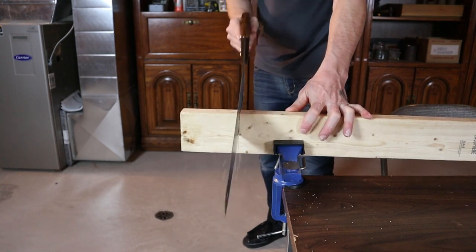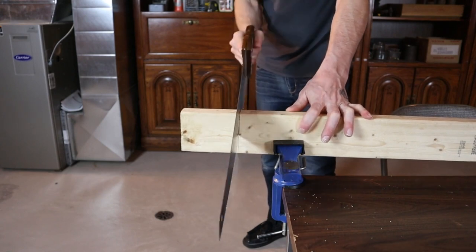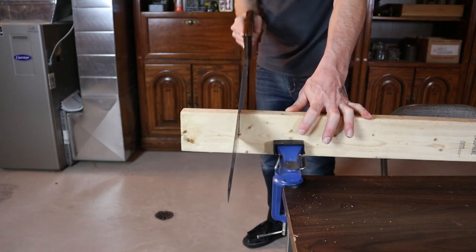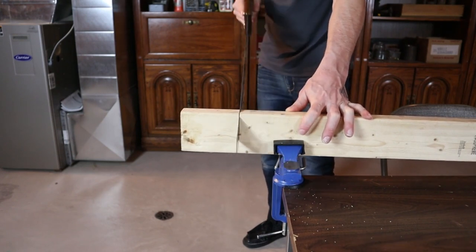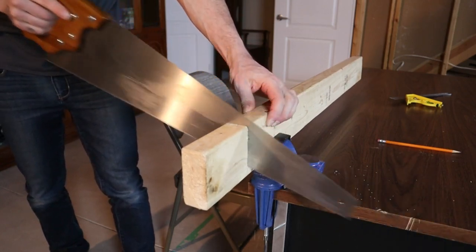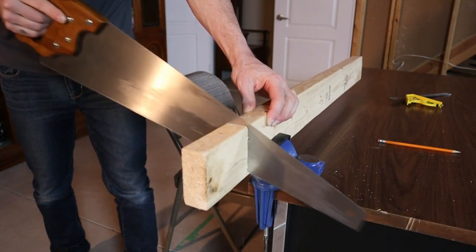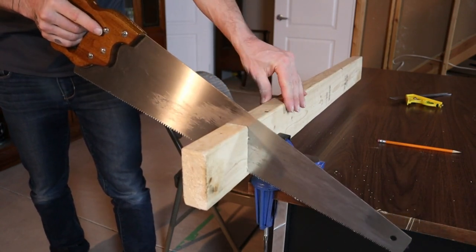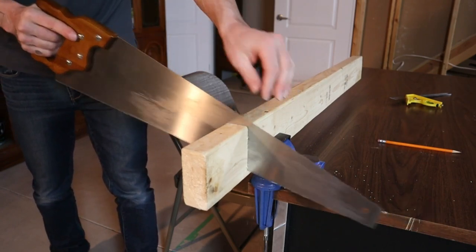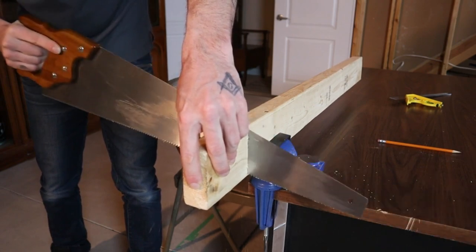As you're making your cut, always try to keep your arm in line with your shoulder with nice straight strokes — that's going to help make a straight cut as well. Keep an eye on the line and let the saw do the work. A lot of what causes you to cut crooked is forcing the saw forward. Also, people sometimes get near the end of the cut and stop paying attention — make sure you follow your line all the way to the end.